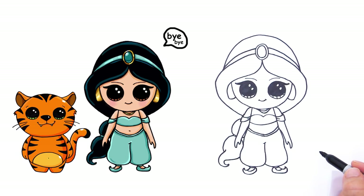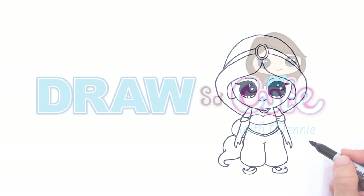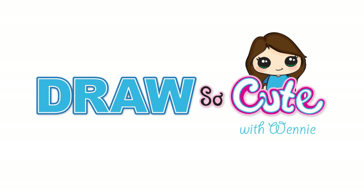What a beautiful and very cute Jasmine! Hope you guys like it — thanks so much for watching. Please subscribe to get updates on more Draw So Cute videos. See you later.